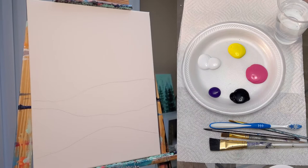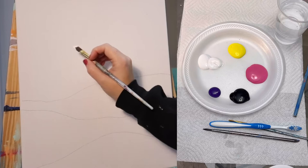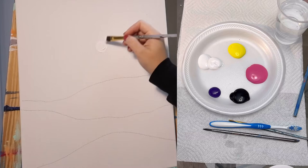Now using one of my smaller flat brushes I'm going to get some white paint, and although our canvas is white I am still going to pick the spot where I want my sun to be. I'm going to give myself a white circle where my sun will be, and I'm going to be pretty liberal with the paint — putting quite a bit on there. We're going to need this paint to be nice and wet when we start blending the next step.